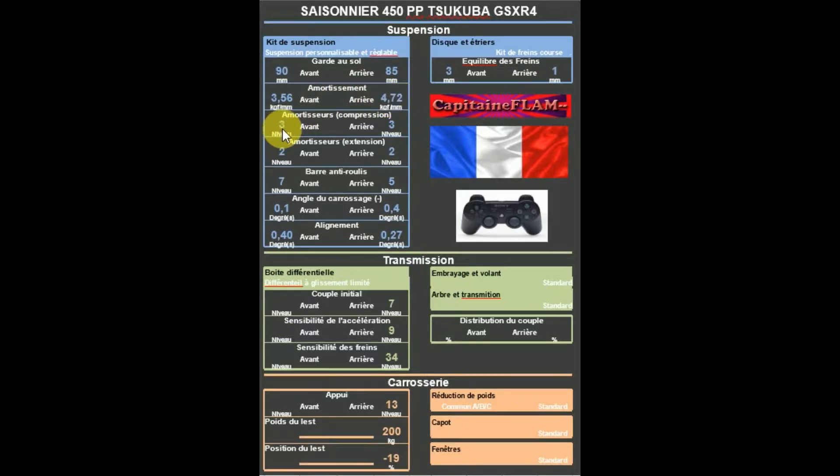Au niveau des amortisseurs : en compression, 3 à l'avant et 3 à l'arrière. En extension, 2 à l'avant et 2 à l'arrière, ce qui fait 3-2 à l'avant et 3-2 à l'arrière.